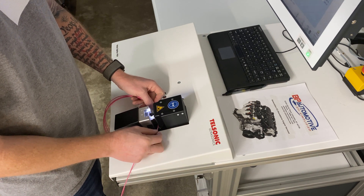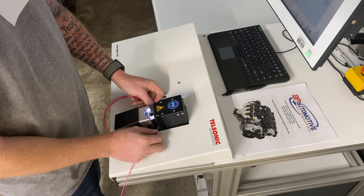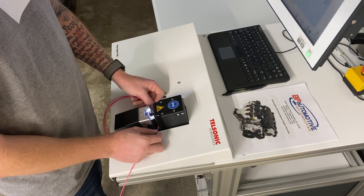This machine clamps these wires together, vibrates thousands of times per second, and welds the copper strands together into one copper nugget. This process only takes a couple seconds.